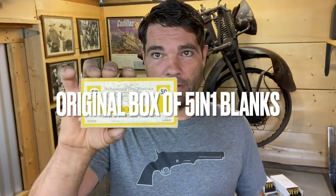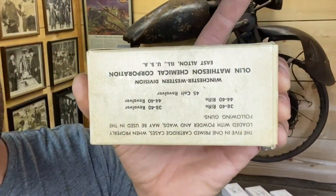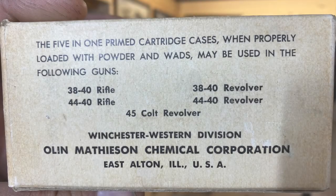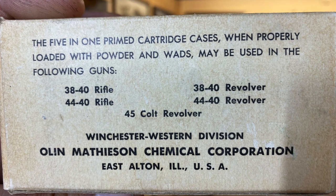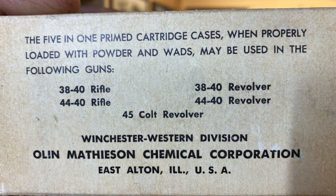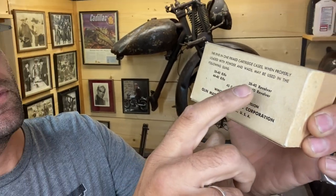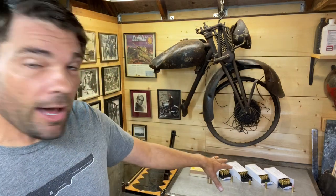Here's kind of the cool thing — on this early box I have here, it says right on the back: 38-40 rifle, 44-40 rifle, 38-40 revolver, 44-40 revolver, 45 Colt revolver — the five-in-one primed cases. And I've got some modern five-in-one blanks on the table here we'll talk about.